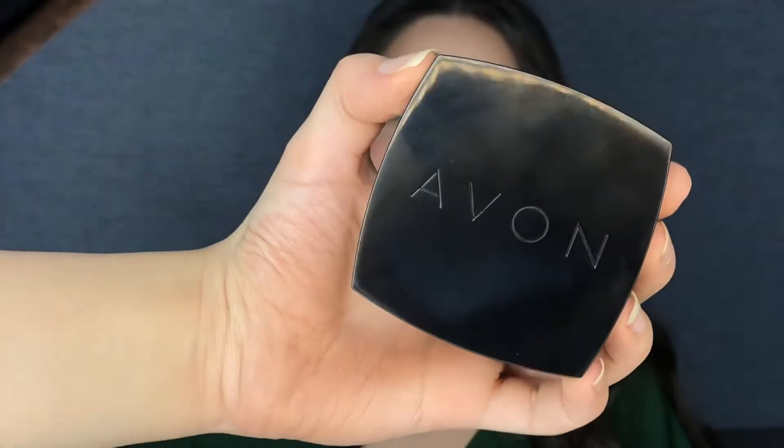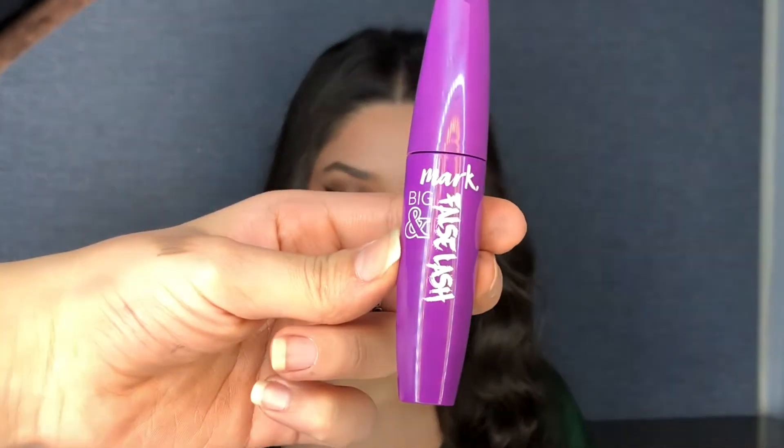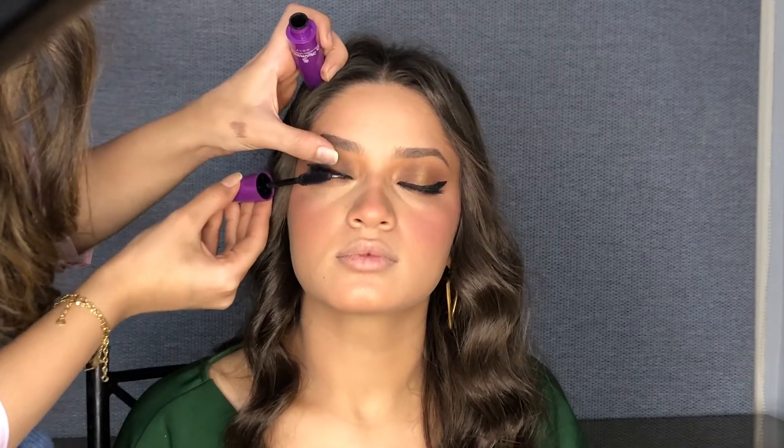Then I'll use this blush and put it on the cheeks. After that, I'll use the Mark Big False Lash Mascara and apply it on the lash line.